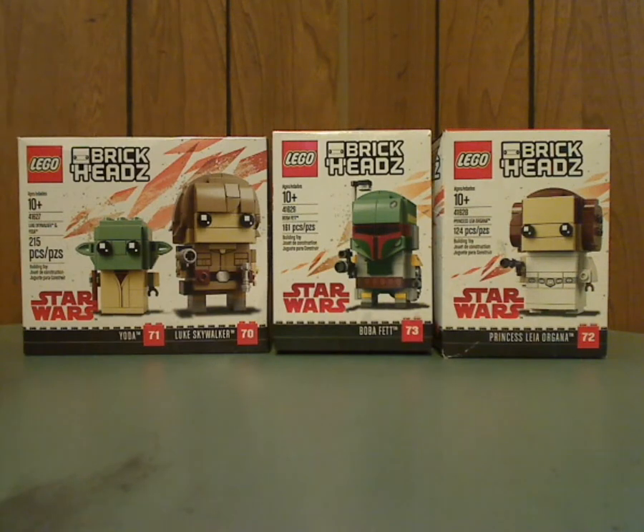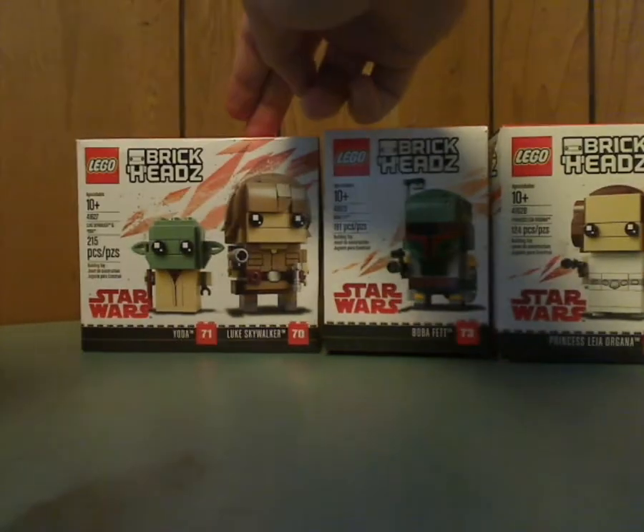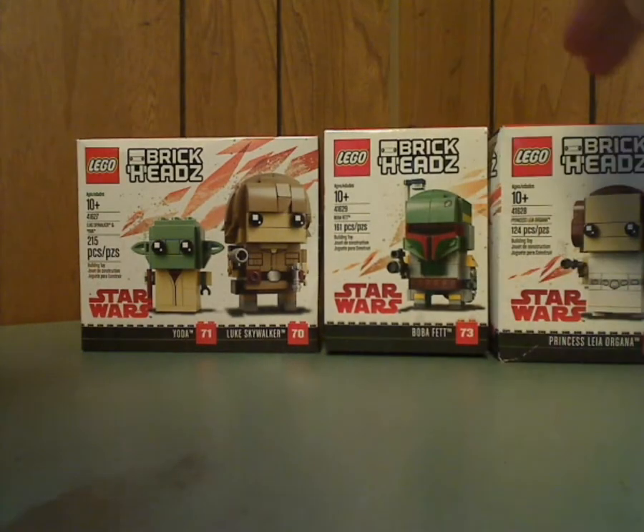Hello everyone, and here I am with another LEGO BrickHeads review. This one is on the recent Star Wars Original Trilogy ones that were recently released, in the theme of Yoda and Luke Skywalker, Boba Fett, and Princess Leia.